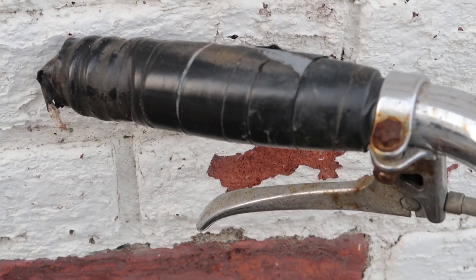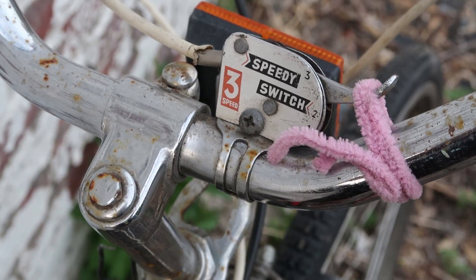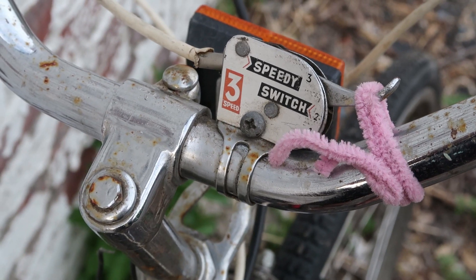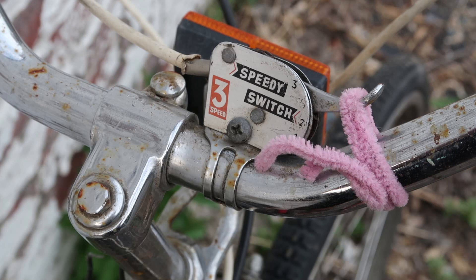With the bike back right side up, let's check out these custom-made grips — custom made of electrical tape, not just on the left but also on the right. Since this bike is a three-speed it needs a shifter, and it's equipped with the Sturmey Archer three-speed Speedy Switch and what looks like a pink pipe cleaner — not sure why.